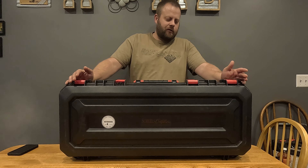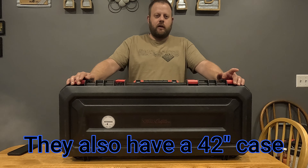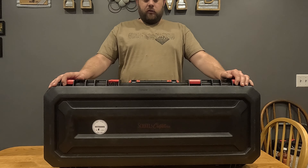Hey everybody, welcome back to Half Done Outdoors. Today we've got the Scheels rod locker for ice rods — it's the 36-inch model. I'm gonna go over it, tell you what I like and what I don't like, so let's get into it.